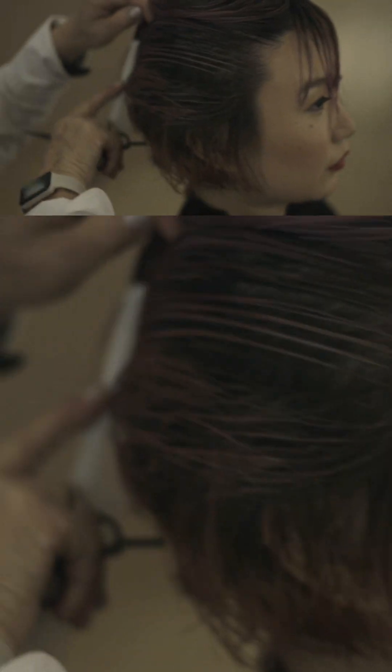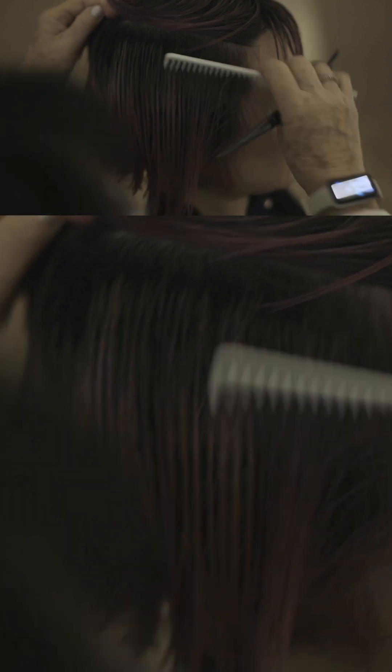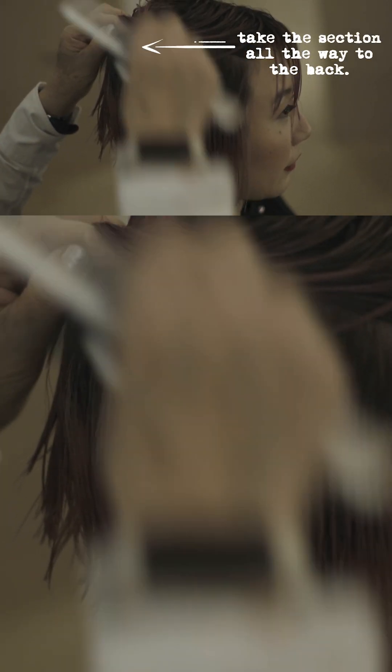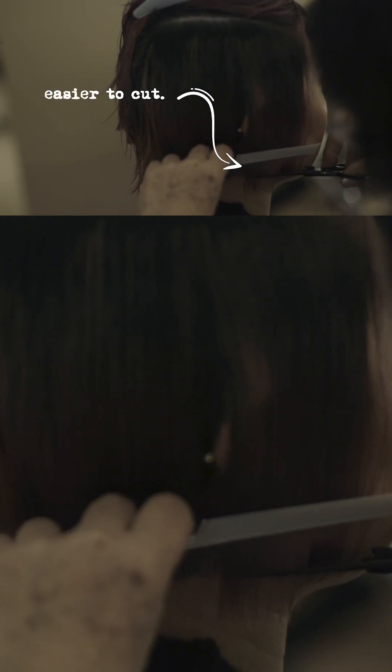When you're doing the side, you take the section all the way to the back — it makes it so much easier. You can see this whole side, which makes it so much easier to cut. See that?